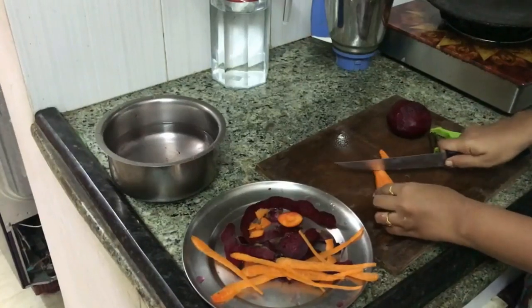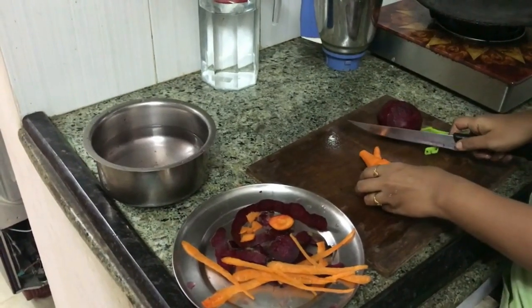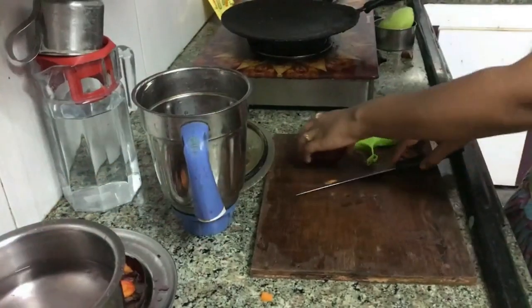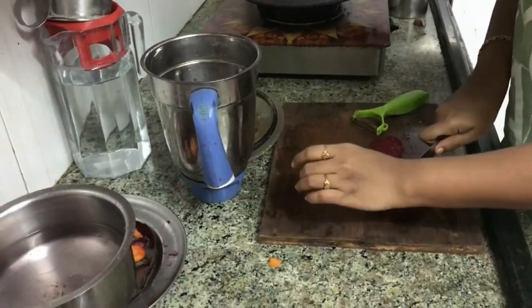The peeling job is done and now let's chop the vegetables. Since we are going to make juice out of it, rough chopping will be great. Let's transfer the roughly chopped vegetables into a mixture jar and grind it.